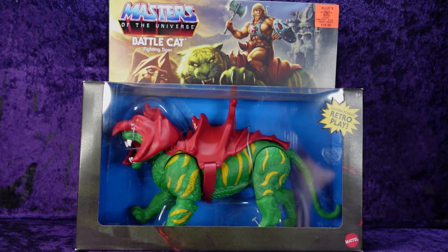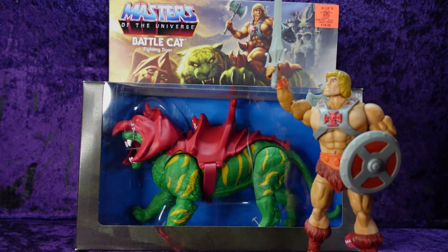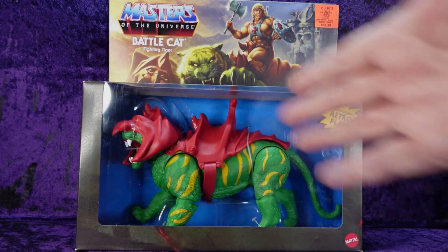I have been passing this by on the shelves at my local Ollie's for quite some time. It was priced at $19.99, which is a great price, but I just couldn't bring myself to pick it up. The main reason was I have the 40th Anniversary He-Man and I thought it'd be cool to have him sitting on Battle Cat. But after the holidays they had a 33% off sale and last time I was there I grabbed it.